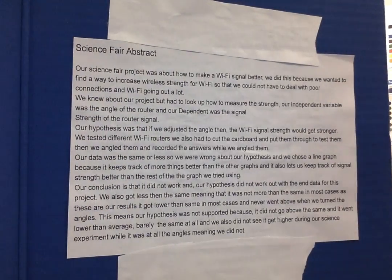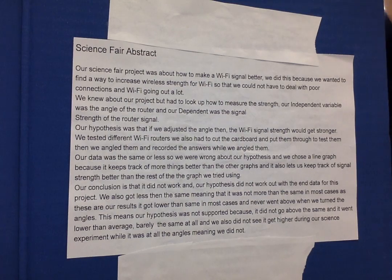Our science fair project was about how to make Wi-Fi signal better. We did this because we wanted to find a way to increase wireless signal strength so that we could not have to deal with poor Wi-Fi connections going out a lot, like at school and home — because that's a growing problem today.